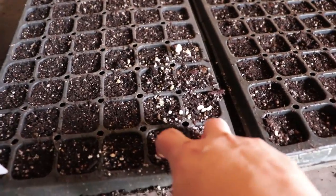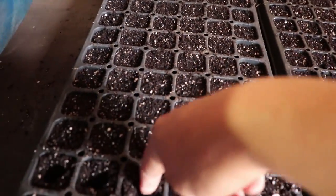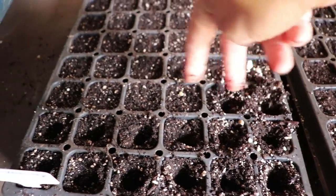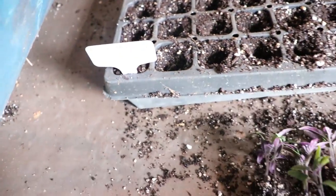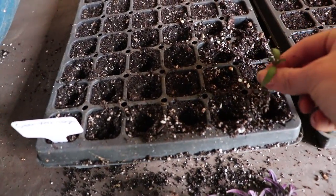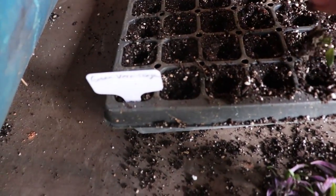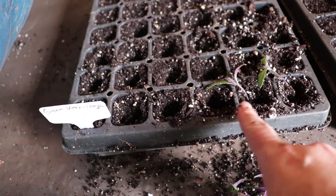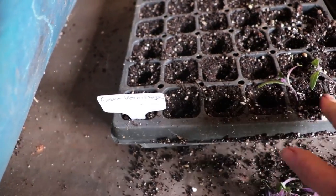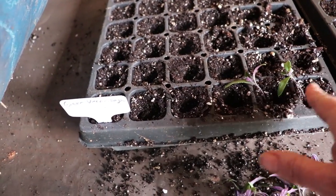Something I do is go through and poke my fingers in — you can use a pencil or a poker, but I just use my fingers and poke every single cell down. Then when I come through, I just drop the roots into the hole. I may fill up a whole tray before going back through and covering up those roots, but you want to do this quickly so the roots don't dry out.